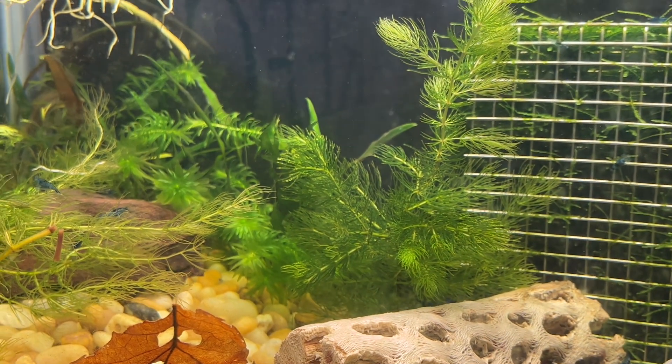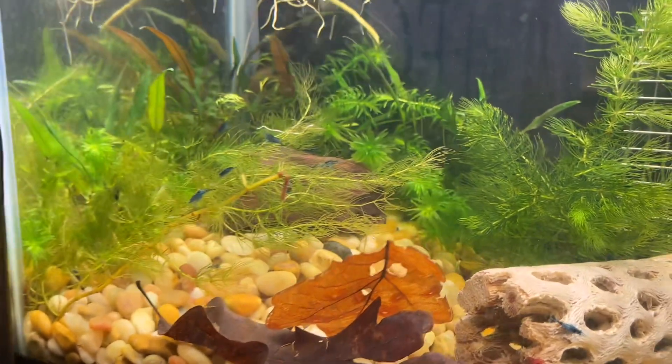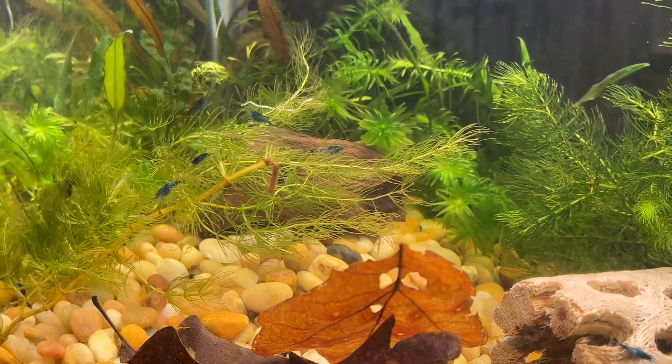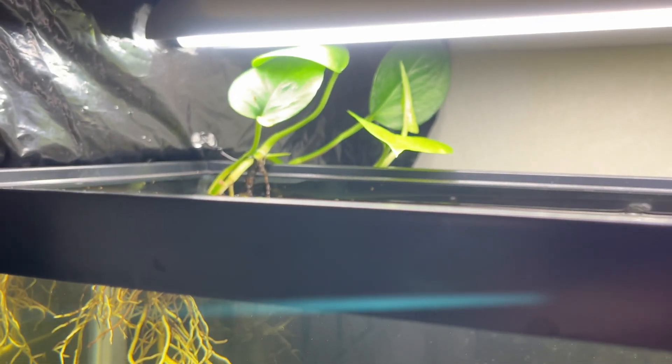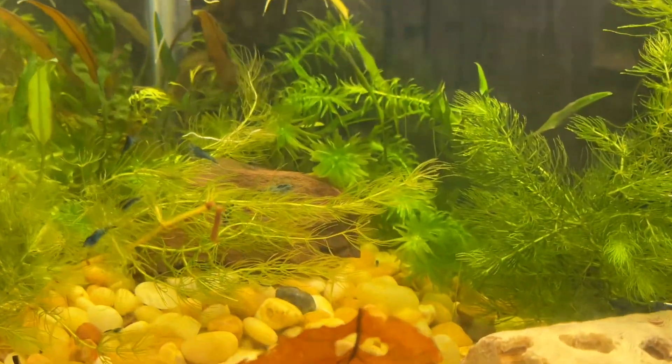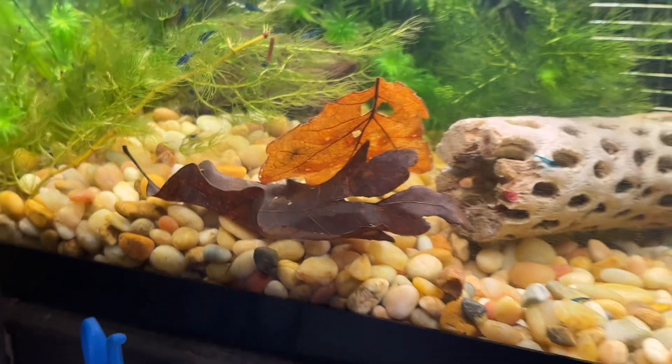That is an acorus, and a couple of other species of plants that I can't remember the name of. Then my other pothos that's up there, and I've got a rock back there hiding.